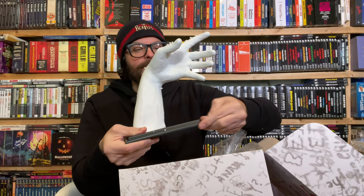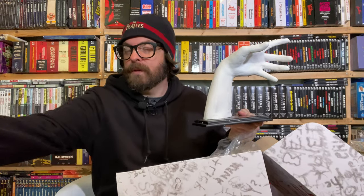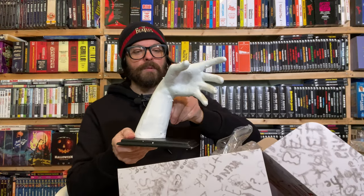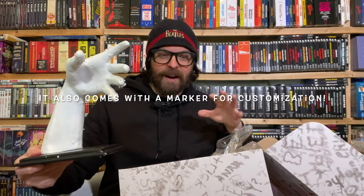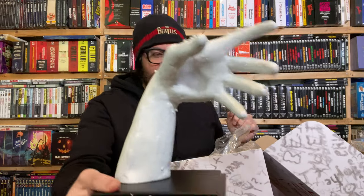I just got a smell memory — the styrofoam, or polystyrene as some places call it — it gave me a memory of unboxing the original Nintendo Entertainment System back in like 1987. And here is the hand. Wow — that is straight out of the movie, really really accurate.